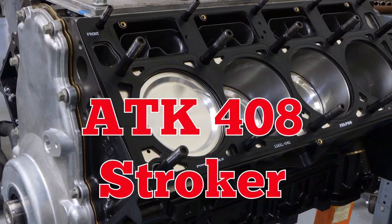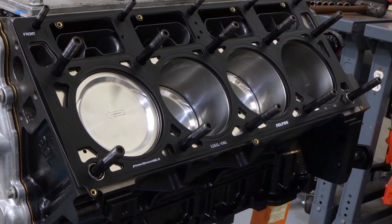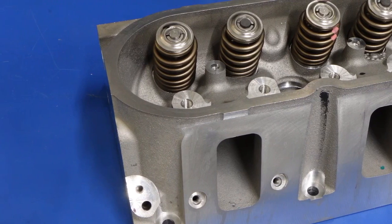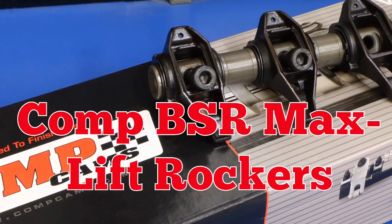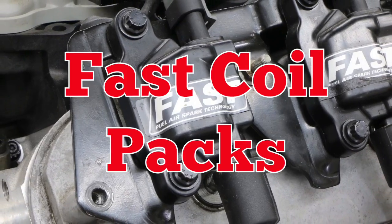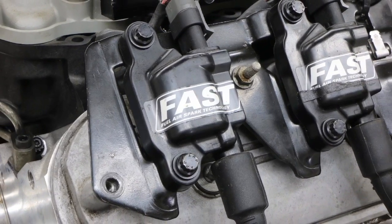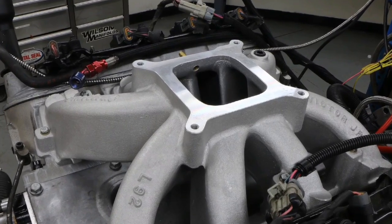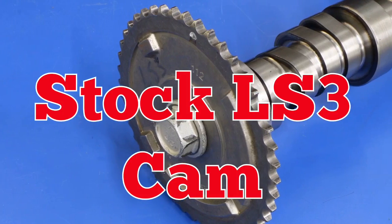Starting with an ATK 408 stroker with GM LS3 heads, CompMaxLift shaft rockers, and fast ignition coils, fed by a single plane intake. First up: the LS3 cam.